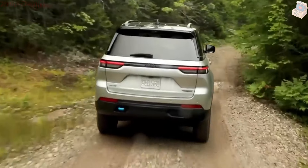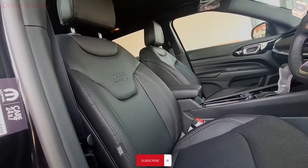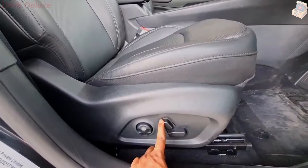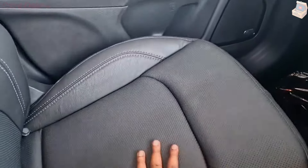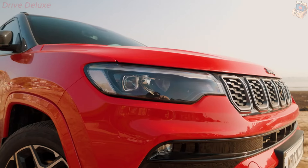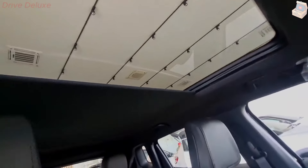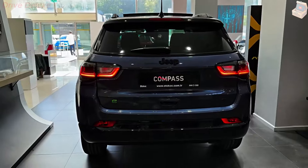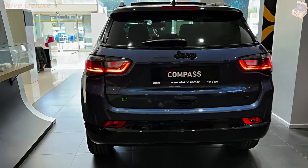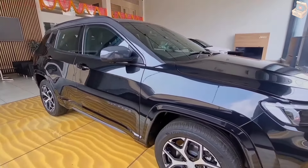Every Compass is powered by a 200 HP 2.0-liter turbocharged inline-four that also makes 221 lb-ft of torque. It's paired with an eight-speed transmission, and all-wheel drive is now standard on all Compass models. Trailhawk models add a low-range crawler gear ratio and a Rock mode, which keeps the Compass in first gear and directs torque only to the wheels that can find grip. A trip to our test track showed the turbo-four offers the right amount of power for the Compass's compact frame, hustling the SUV to 60 mph in 7.5 seconds.